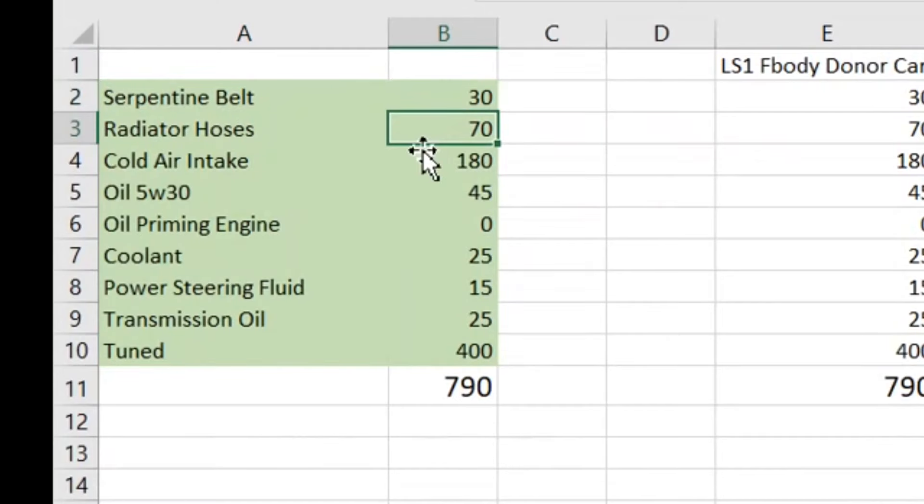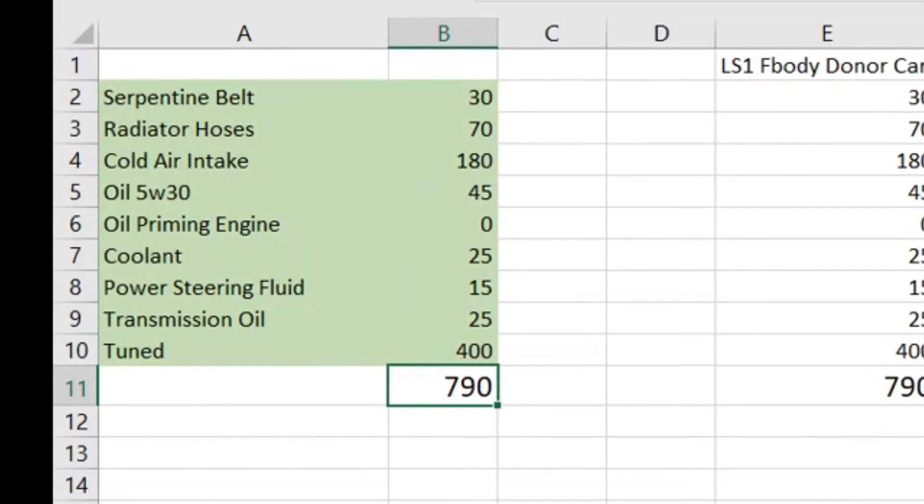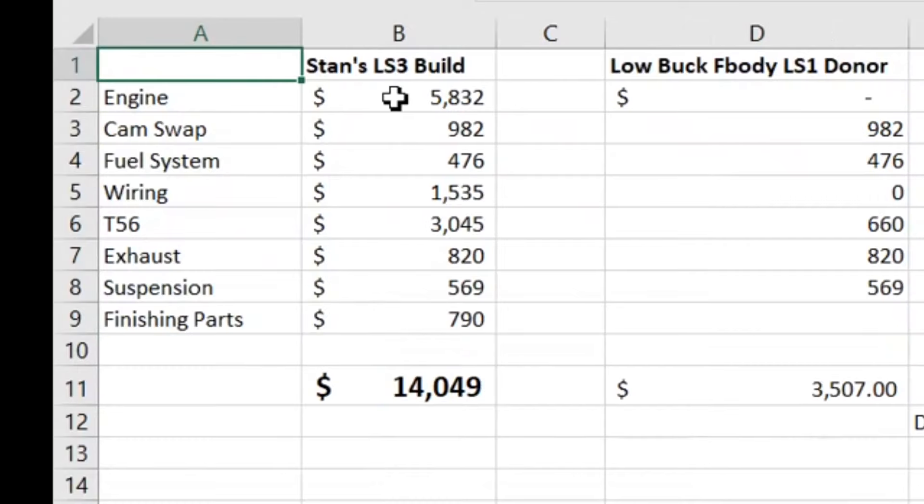For all the finishing touches, it's going to nickel-and-dime you, but just get this stuff new. I did the cold air intake build-it kit offered by AirRaid — you can cut it the way you want. You're also going to need the oil, coolant, belt, and hoses.